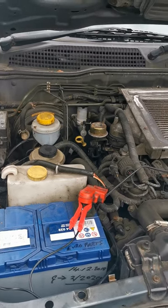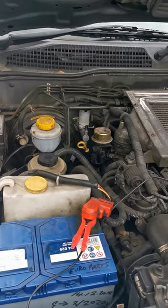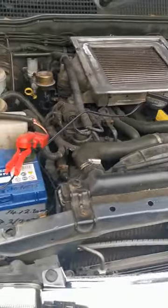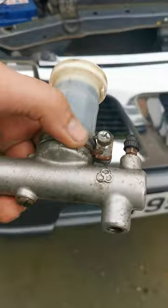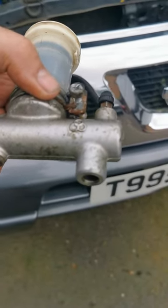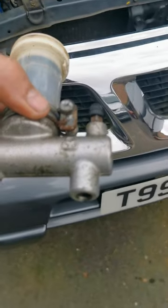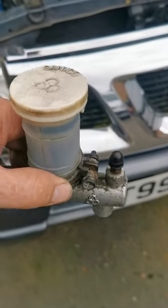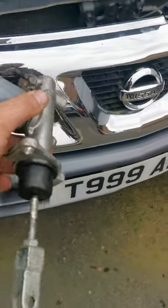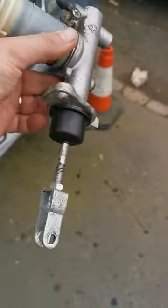If you put your finger over the hole here, there's an element of pressure — not so much — but there was a suction as well, so it's sucking it back. So I put a new one on and it bled pretty well to be honest, and problem solved. Automotive factor: £120 plus VAT.